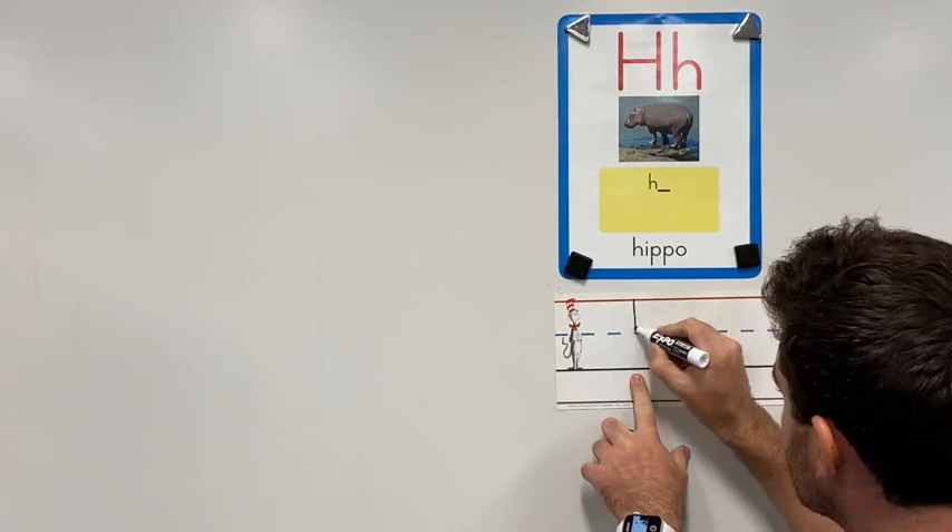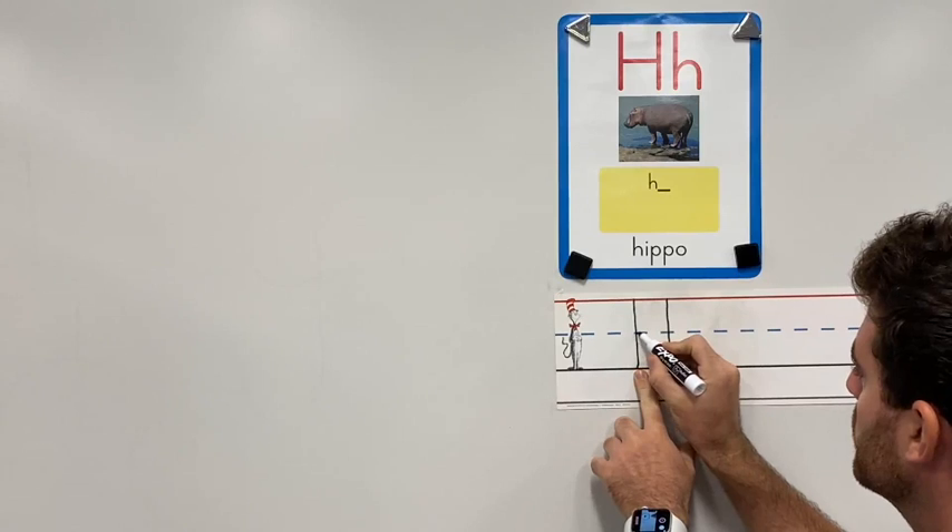For a capital H, we start at the top, draw a straight line down, and I move over a little bit, do another line straight down, and then I cross right in the middle.